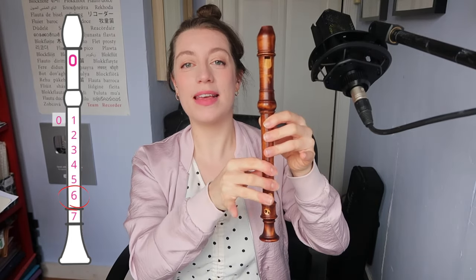Right index finger goes on hole four. Right middle finger goes on hole five. Right ring finger goes on hole six. And right little finger goes on your last hole, number seven.